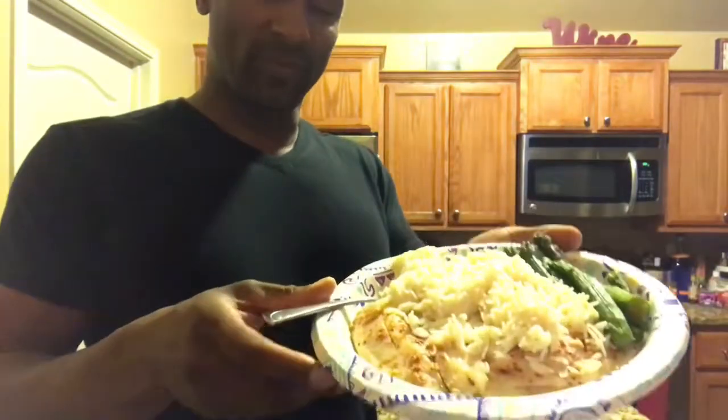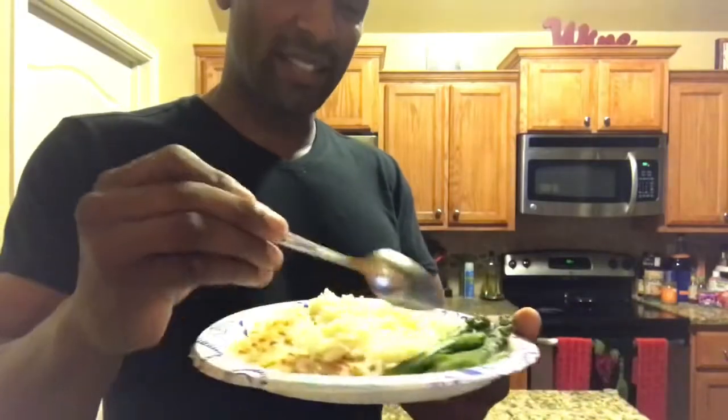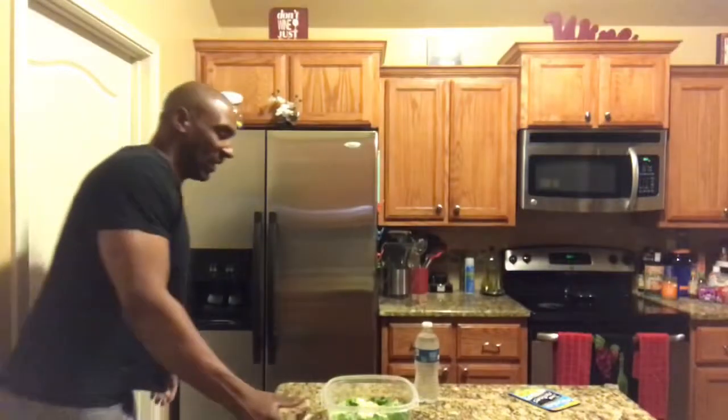All right, finished with the workout. Now I'm going to have my recovery shake — got the Muscle Milk RTD, ready to drink, having that right now. Then I'll shower up and have a post-workout meal. Here's the post-workout slash lunch: grilled tilapia, jasmine rice, and asparagus — and of course water to go with it.